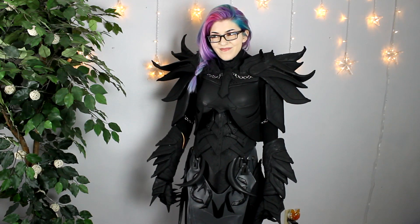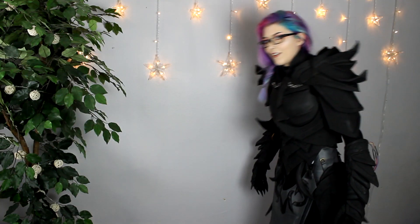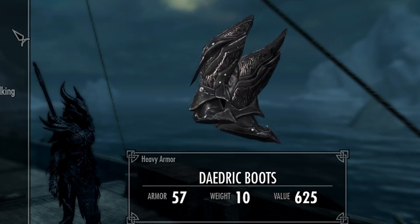Oh my gosh, you guys, it's done. I'm done with the building — everything is built. I'm working on painting right now. It has one layer of airbrushed acrylic paint, just a black acrylic that I put over this. So in this video, I'm going to show you how I made the boots. They're really simple, so if you're building any type of large armor with big boots, you can totally use this method and reuse those boots. I hope you guys find this video helpful.